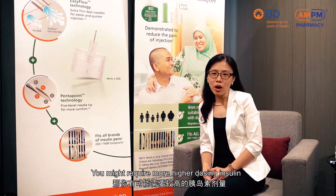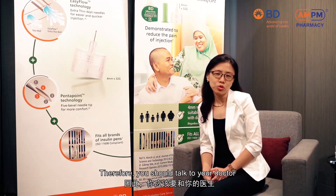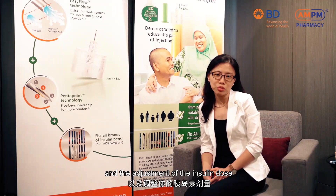You might require a higher insulin dose if your blood glucose is still unable to achieve the target control. Therefore, you should talk to your doctor, your pharmacist, or even your diabetes educator regarding your insulin dosing and adjustment of the insulin dose.